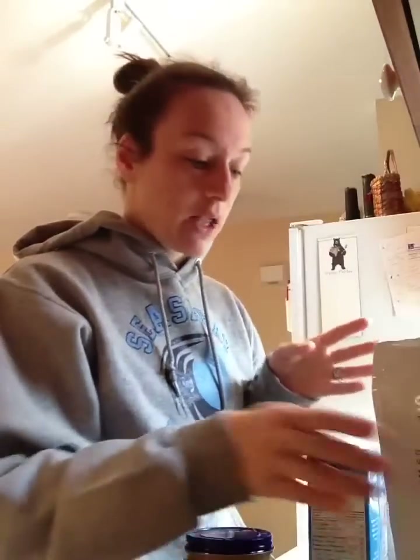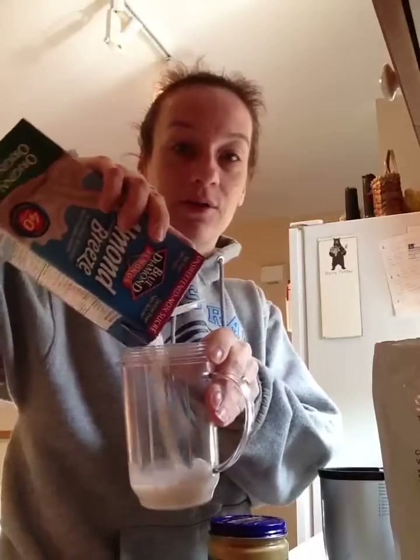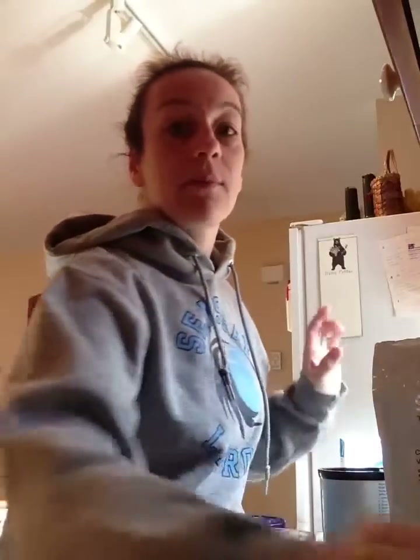Have Shakeology, will travel. I brought my Shakeology, and what I do each morning is I get some almond milk. We bring our Magic Bullet with us to Whistler. I do about half a cup of almond milk, and then banana.